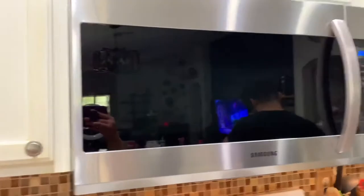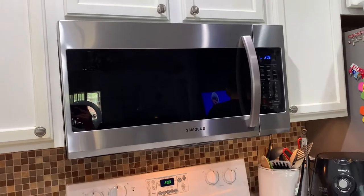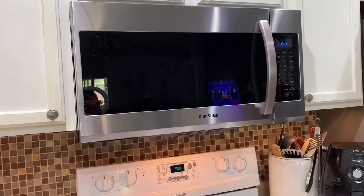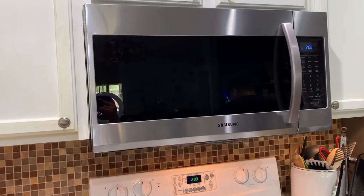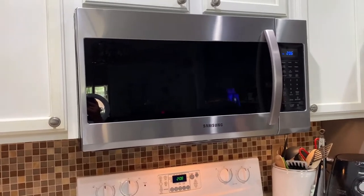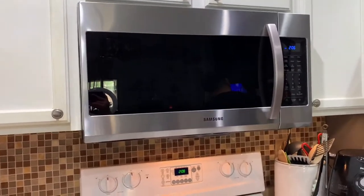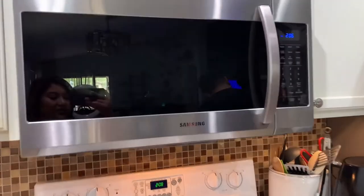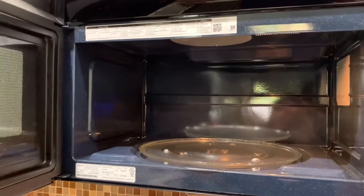Alright guys, we have successfully installed our new microwave. This is the Samsung model ME19R7041FS — the Samsung over-the-range microwave with sensor cooking in stainless steel. It is 1.9 cubic feet with finger resistance, which helps reduce smudges. The finish inside is a blue ceramic enamel.